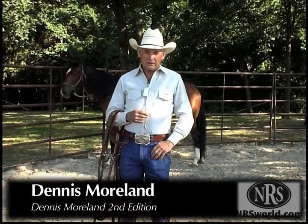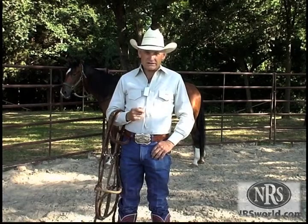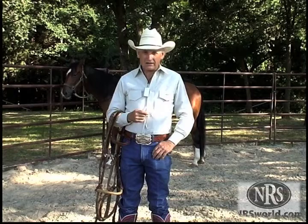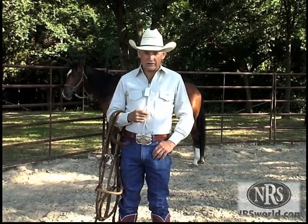Hi, I'm Dennis Moreland. I've been making quality working tack since 1976. I had a little company called Cowboy Tack, and now I have Dennis Moreland's second edition.